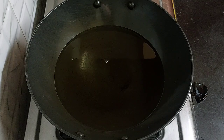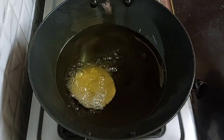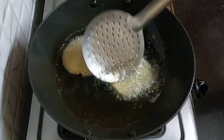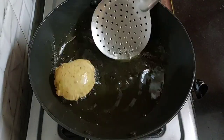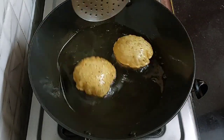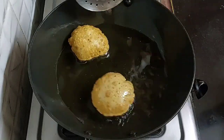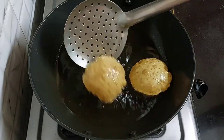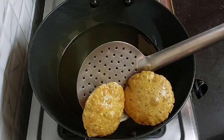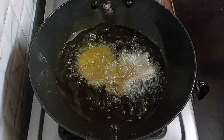Here I have heated oil for frying. Now fry the puri. Oil must be hot — if it is warm, the puri will not puff up, so fry it on high flame. It doesn't take much time to fry; it gets ready quickly. And you can see how beautifully they are puffing up. These are ready — take them out onto a plate. Similarly fry all of them.